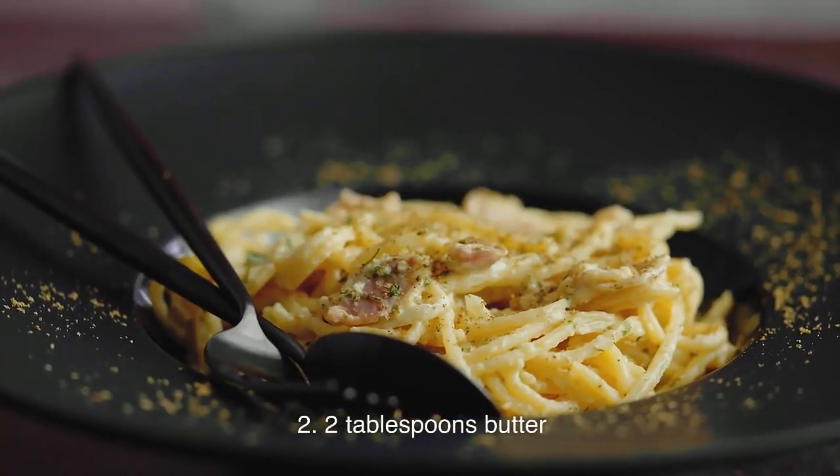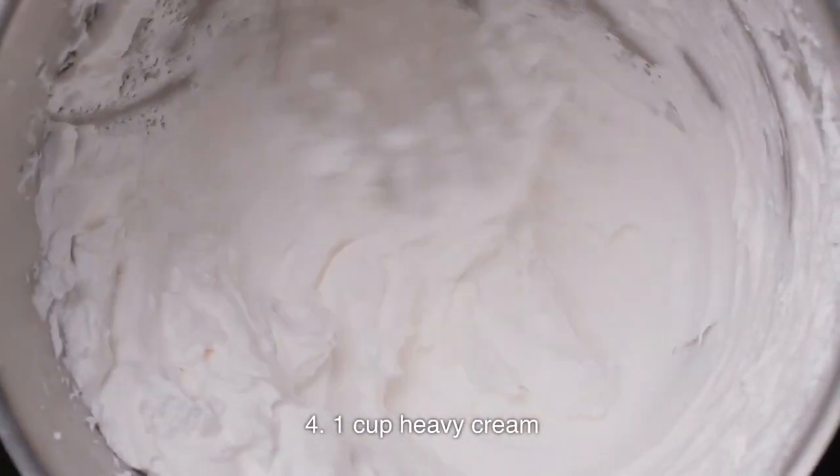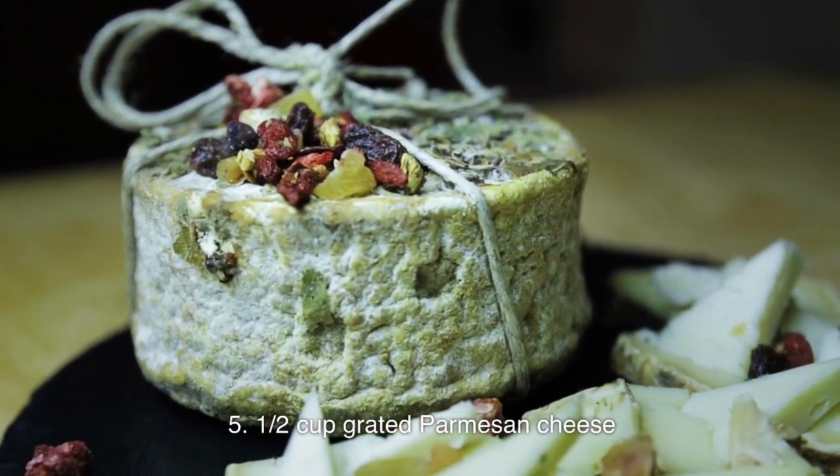2 tablespoons butter. 4 cloves garlic, minced. 1 cup heavy cream. 1/2 cup grated Parmesan cheese.